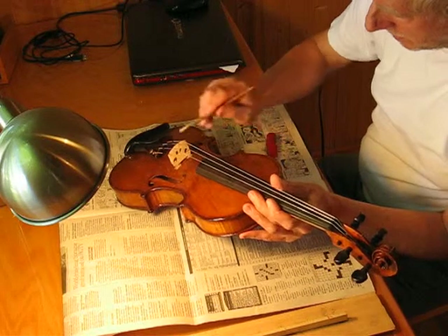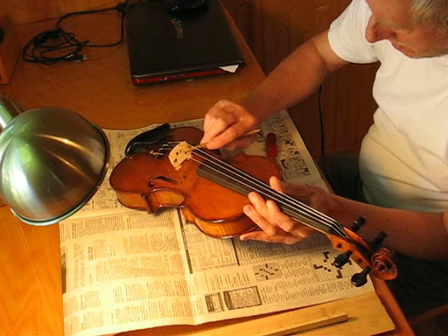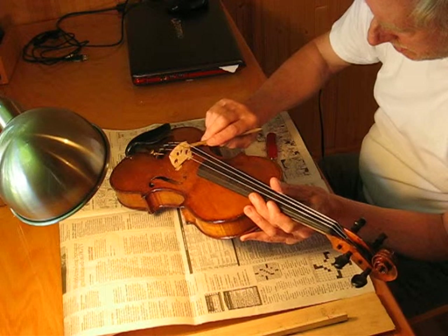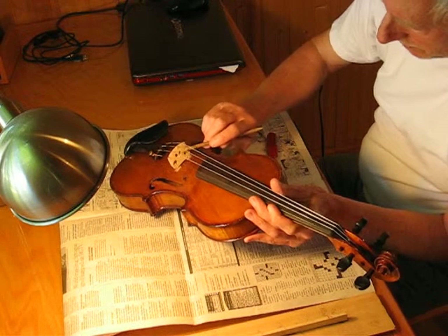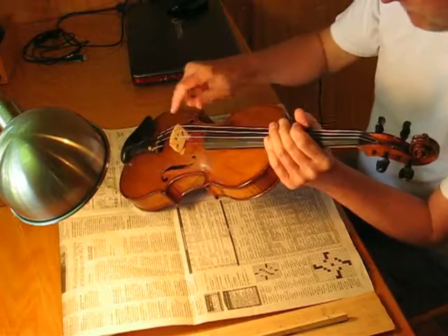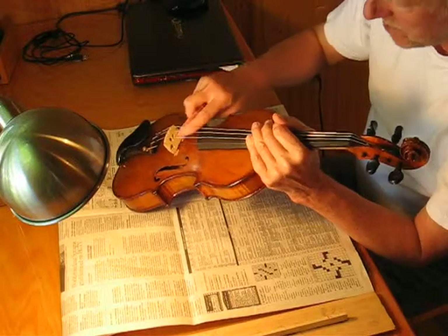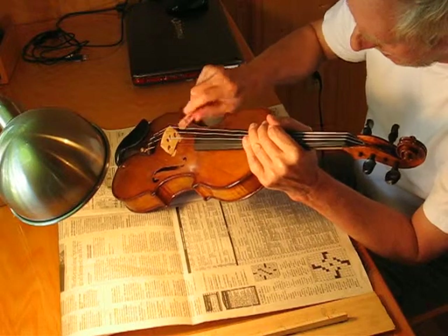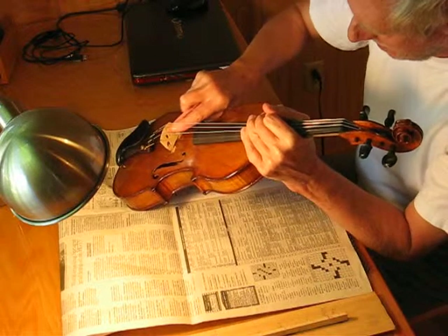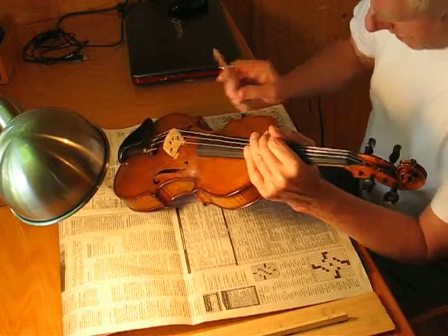I'm going to scrape there and see how it is now. Okay, let's go under the D string. Right on the upper lip here — you have to forgive the shape of the earlier experimentation. I was changing the shape of these, which I'm not doing now. For our purposes, it'll still be alright.